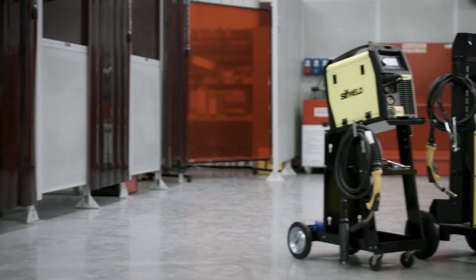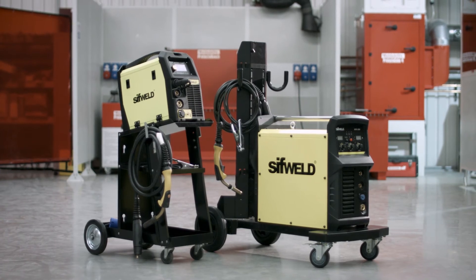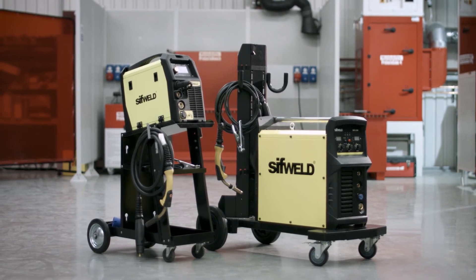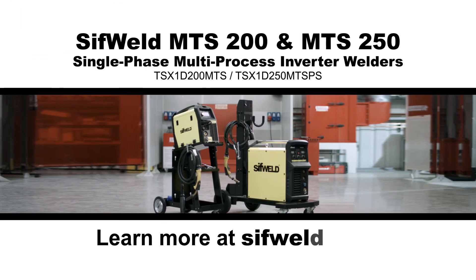If your welding demands mobility and reliability, then the SifWeld MTS 200 or 250 models are just what you need. Try one today. Learn more at SifWeld.com.